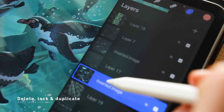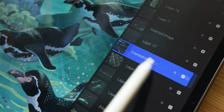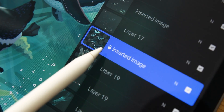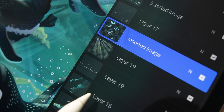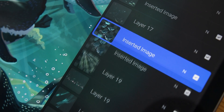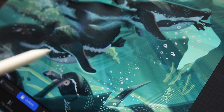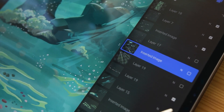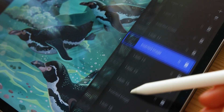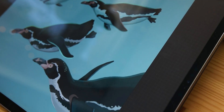To delete a layer, simply tap on it and slide left to press delete. Here you will also find the option to lock the layer so you won't draw on it by mistake, and you can also duplicate it — this is something I use a lot. You can also hide each layer by switching it off. A tip: when working with many layers, you can leave only one active by tapping and holding on it.